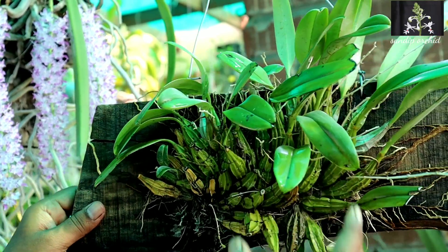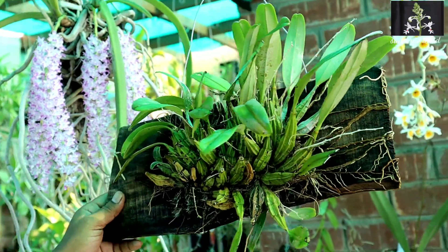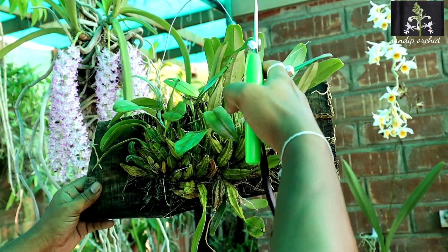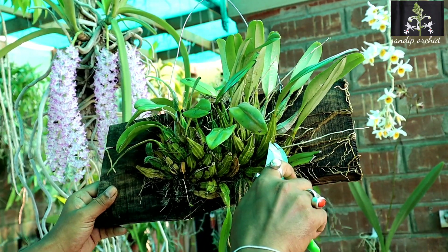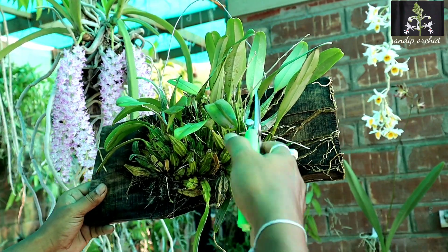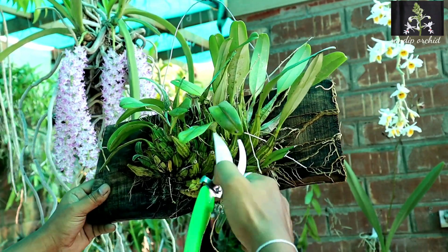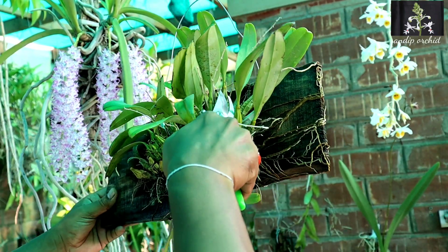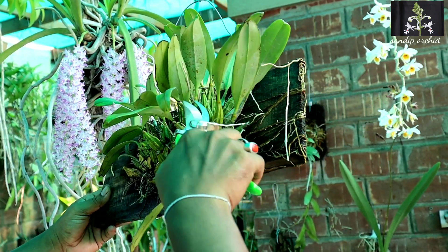Now I am removing all the threads. You can see how stable the plant is. These are the old dried flower spikes — I did not cut them for a reason. So now I am removing all the dried flower spikes.